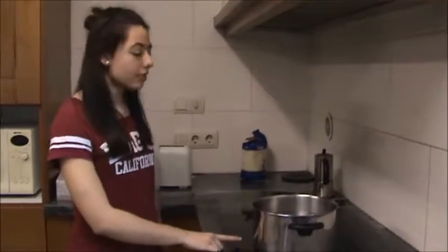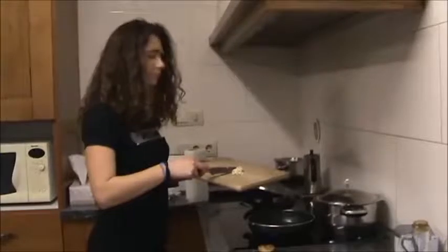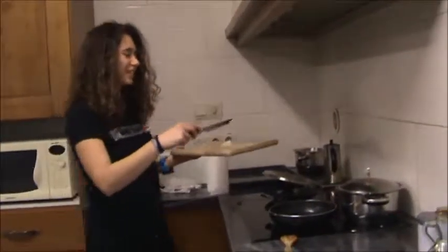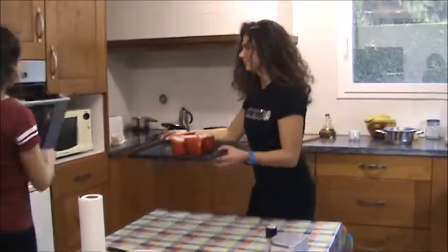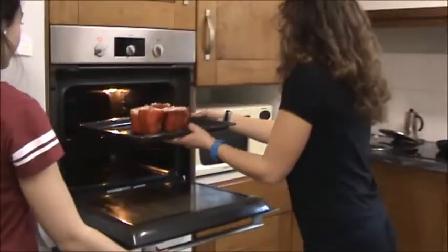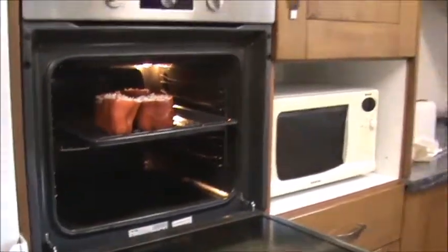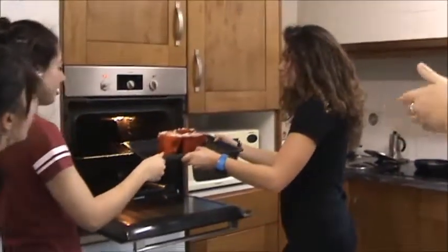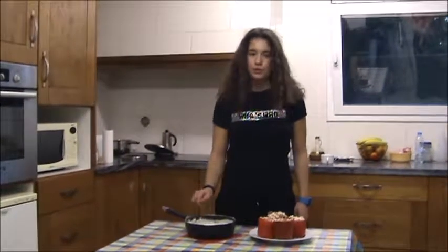Now we put two cups in the oven. Now we put the garlic in the bag. Now we put the peppers into the oven. She's done it! And now we put them in the oven.